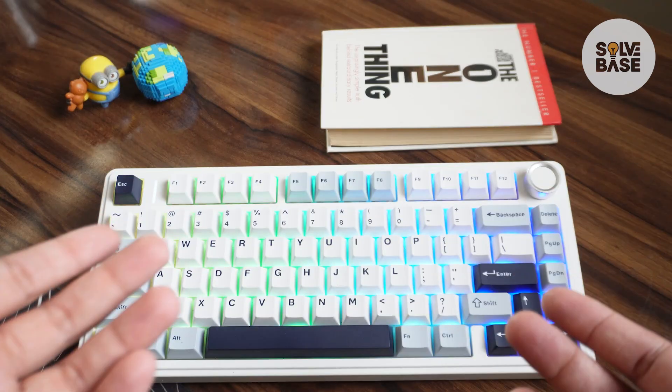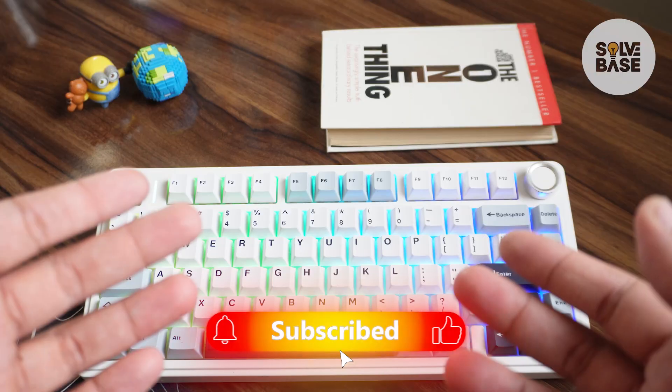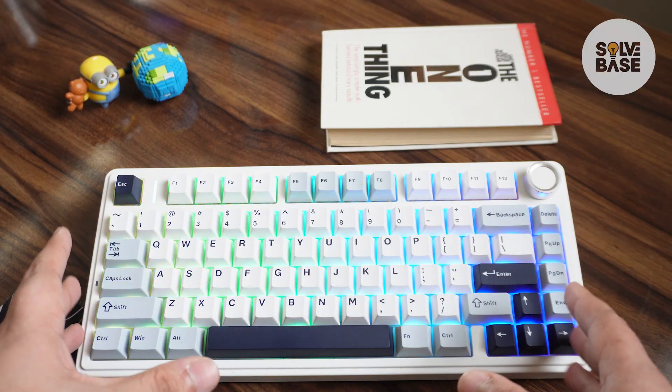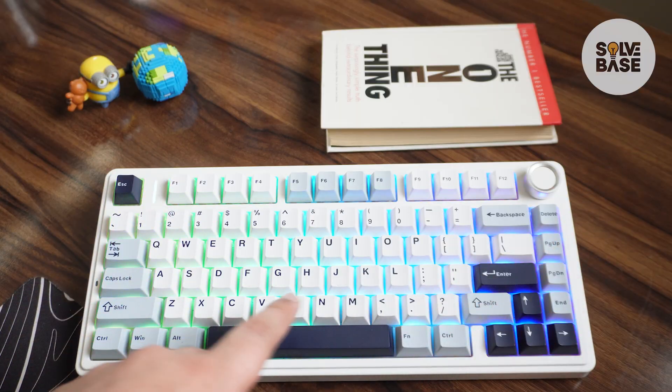Do you want to learn how to turn off the RGB on the AULA F75? In this video I'm going to help solve your problem. If you find this video helpful, don't forget to like and subscribe. So this is the AULA F75.